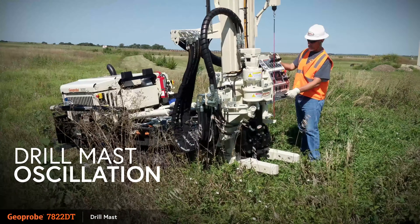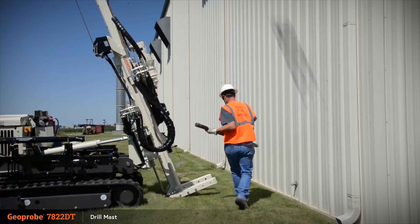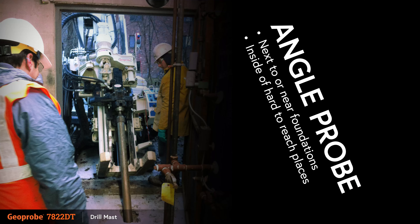Integrated drill mast oscillation allows the 7822DT to adapt to the work environment. The ability to angle probe makes the 7822DT ideal for sampling next to or near foundations, or inside of hard-to-reach places.